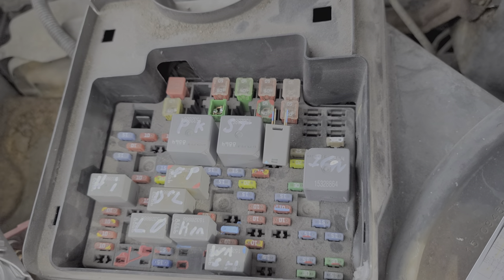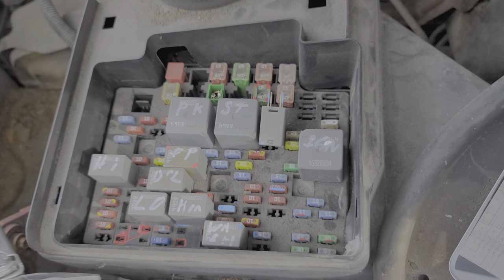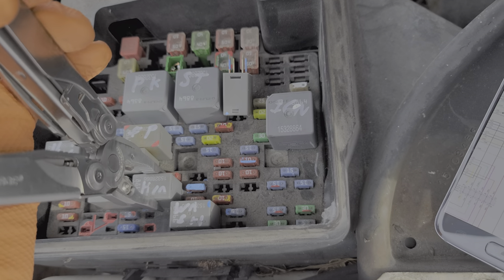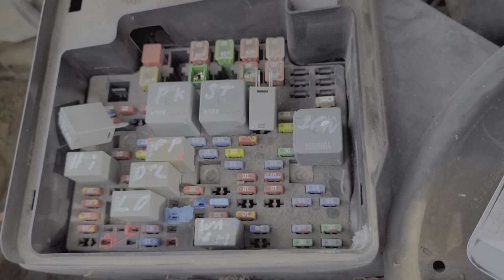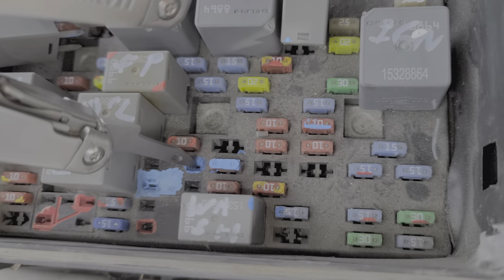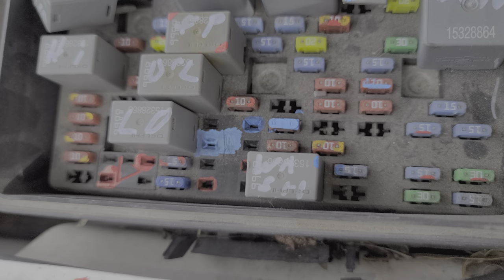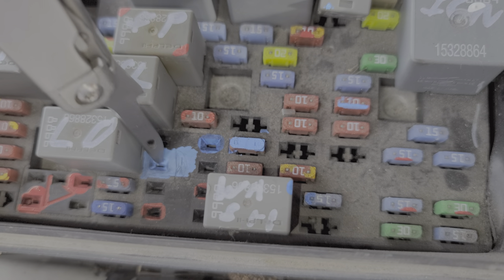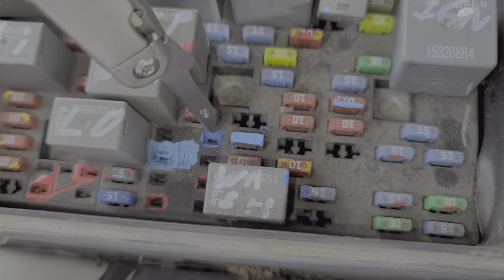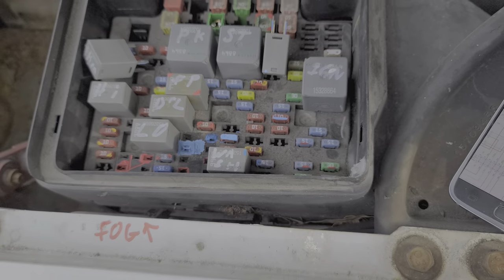Beyond swapping relays and checking fuses, there's another powerful troubleshooting step we can do. However, it can cause damage to your truck if you don't do this properly. What I'm talking about is manually powering the AC compressor. You can do this by connecting these two diagonal pins together — connecting those will send power to the AC compressor directly using power from this 10 amp fuse here. This should cause your AC compressor to engage.